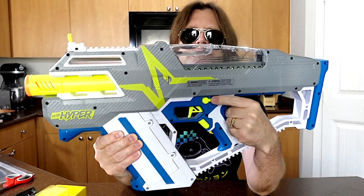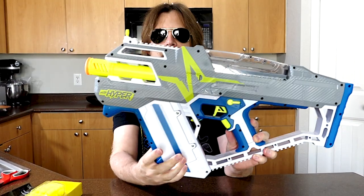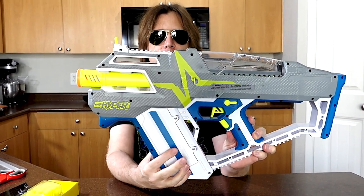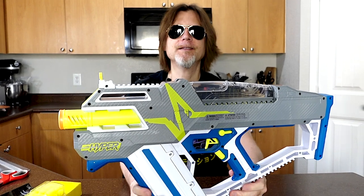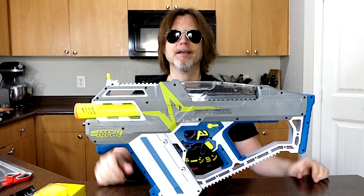Right here is your safety switch, here's your trigger, and here is your rev trigger. Right here is your compartment where you put the batteries. This is kind of nice — the way it is on the bottom, you can just stand the blaster up just like this.